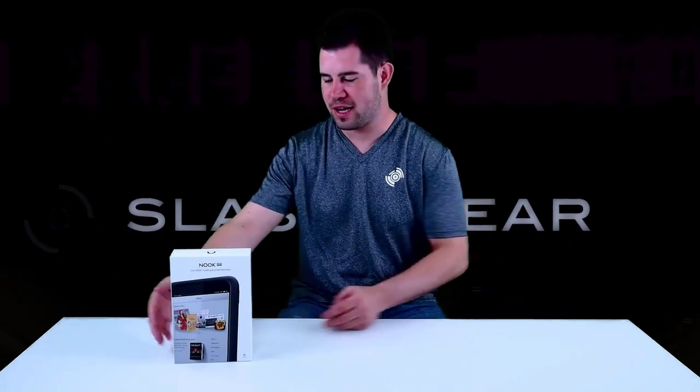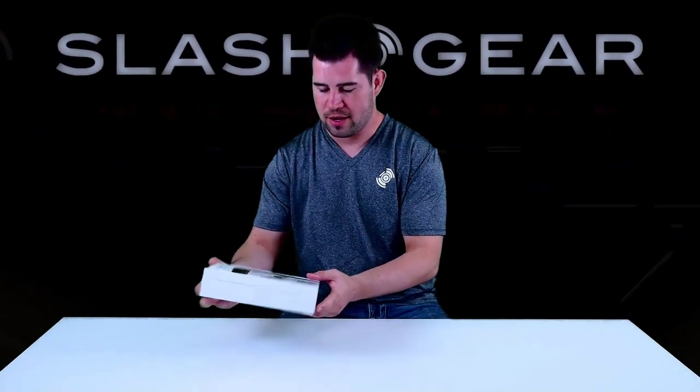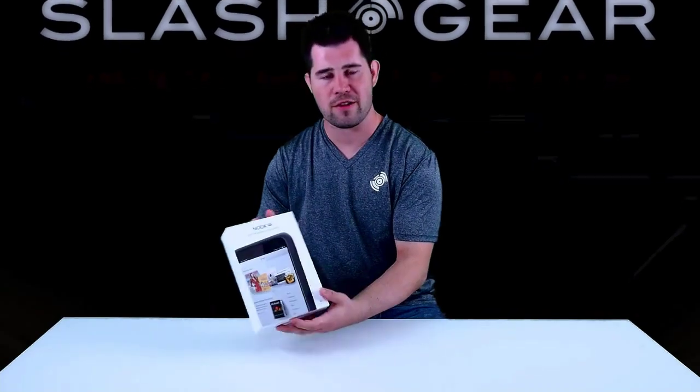Hey guys, Cory here with SlashGear and today we're taking a look at the brand new Barnes and Noble Nook HD tablet. This is the 7-inch version with a 1440 by 900 HD display, and we'll quickly unbox it here and give you a tour.